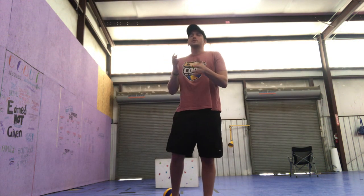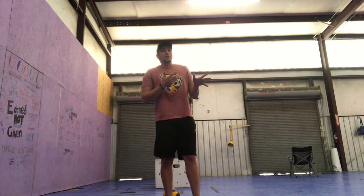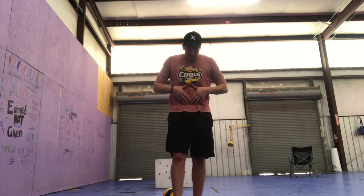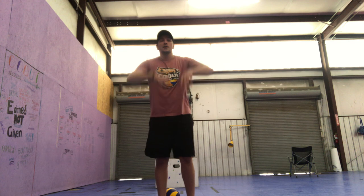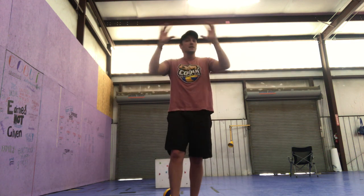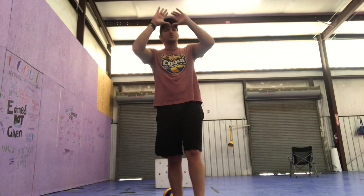Every coach has a different way of teaching. We actually have a coach in here that likes to teach belly button — so you create the cone in the belly button area and you bring it up, from there up. Different aspects, same results. We're going to the cone.